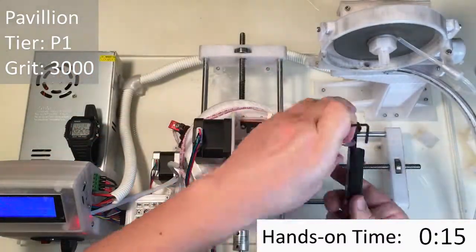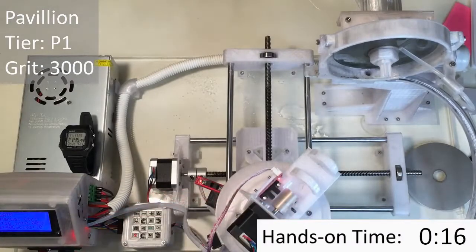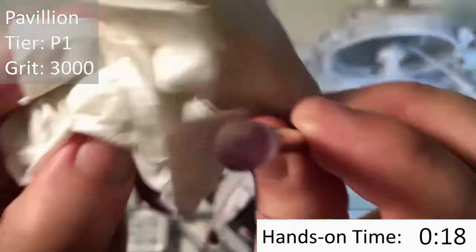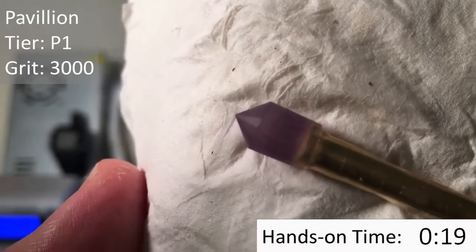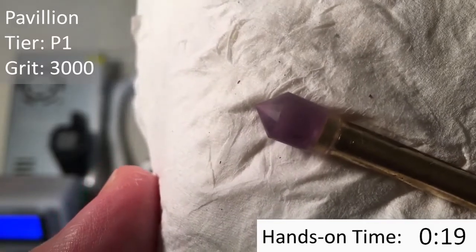Now that we've finished making our cuts with the 500-grit lap, we're going to go back and use the 3000-grit lap to recut all those facets. So we're going to start with the Pavilion P1 facets and cut them with the 3000-grit lap. Here you can see that the 3000-grit lap puts a much smoother surface on the stone, and we're going to need that before we go on to polishing.